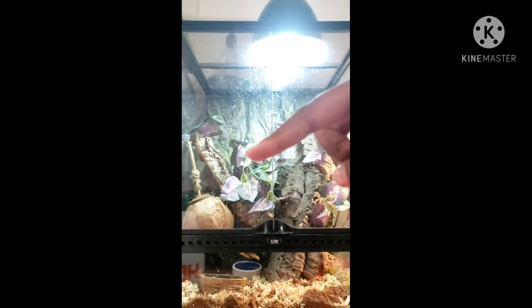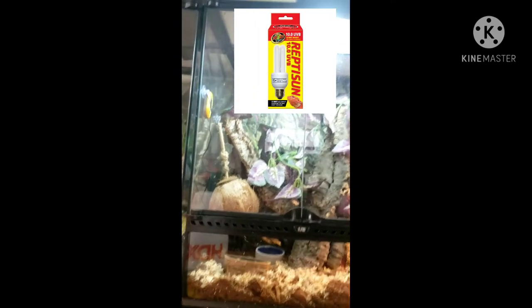The first thing I didn't mention in the first video is lighting. I'm going to put what that light is on the screen. You're also going to do a night light — 75 watt is what I have, as you can see right up there.